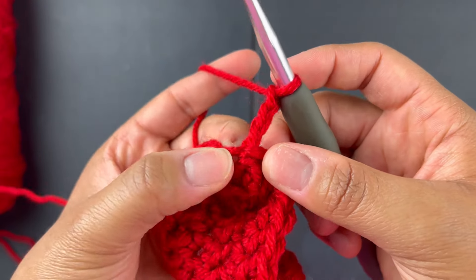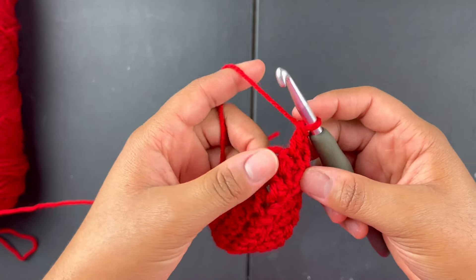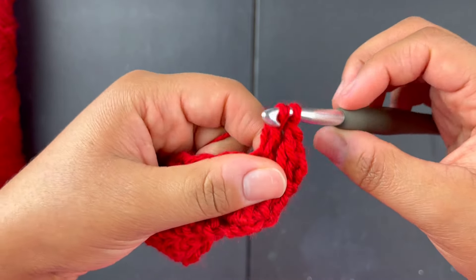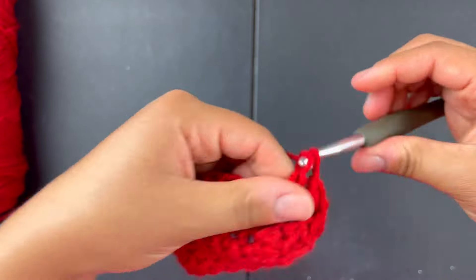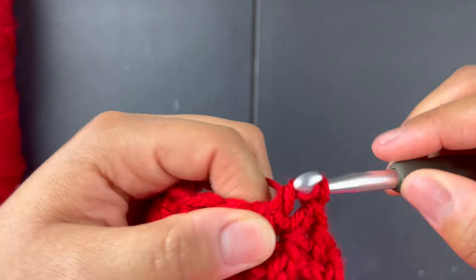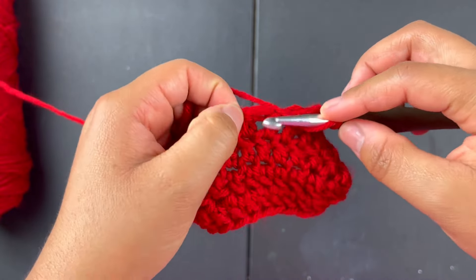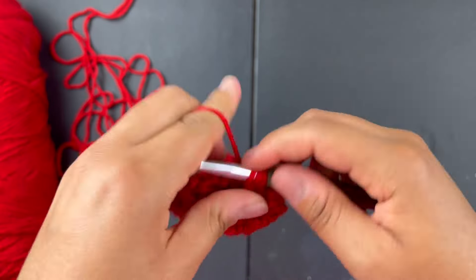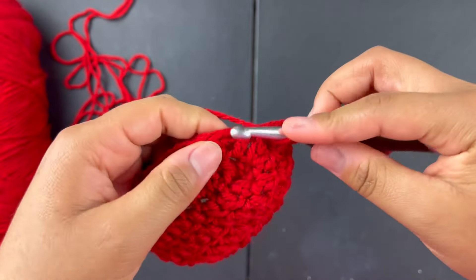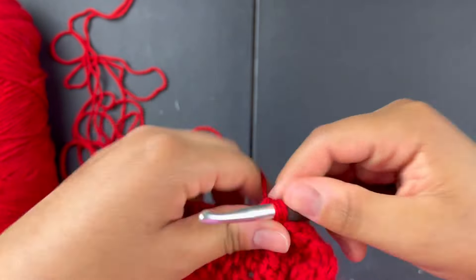Chain three, go into that same stitch the chain three is connected to, and do a double crochet. From here on just do one double crochet in each stitch — no more increasing. You're going to go all the way around with one double crochet in each stitch. In the curve, you don't need to do two double crochets anymore — just one and keep going around.